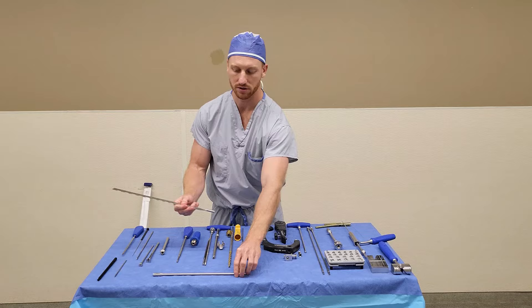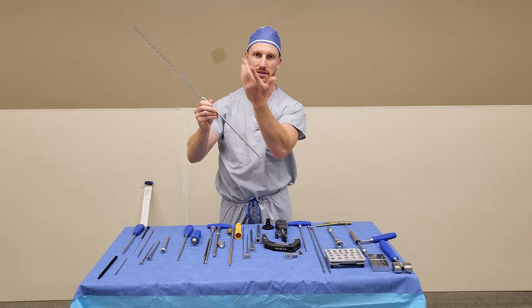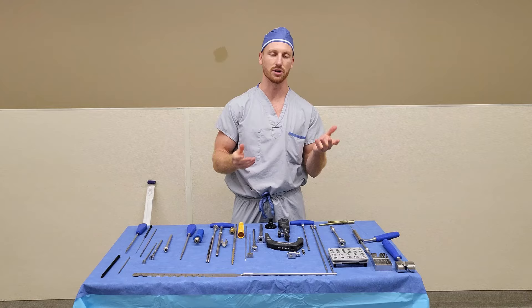At that point, you are ready to measure your nail. Take your two measuring devices, slide them into each other, and hand it up to the surgeon. He or she will put it over the ball tip guide wire where the wire ends — that is the length of your nail. You now have the diameter and the length of your nail to go grab it off the shelf.